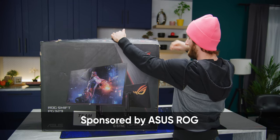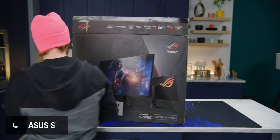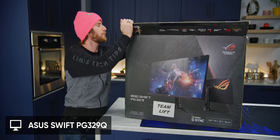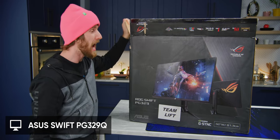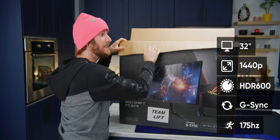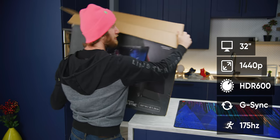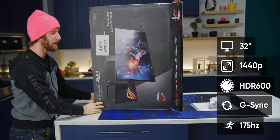In this video sponsored by ASUS, we're gonna be checking out and unboxing gaming on the ROG Swift PG329. This thing ticks a lot of boxes: it's 32 inches, 1440p, HDR 600, it's got G-Sync, and it runs at 175 hertz.